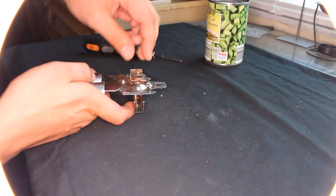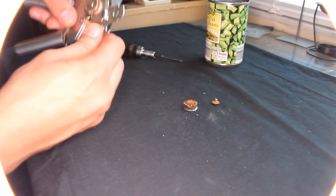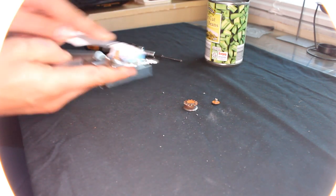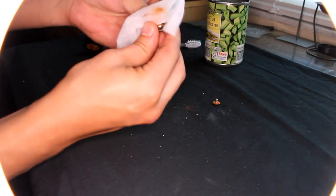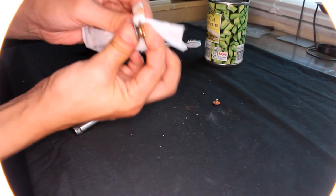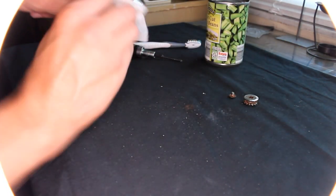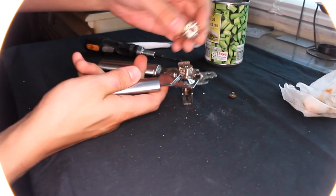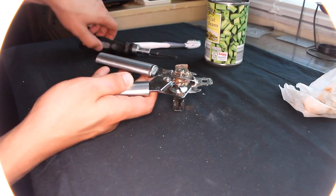Let's just take the whole thing apart — all these pieces. Clean it — it's all rusted. Use some wipes on all these pieces.